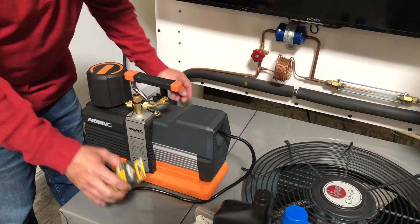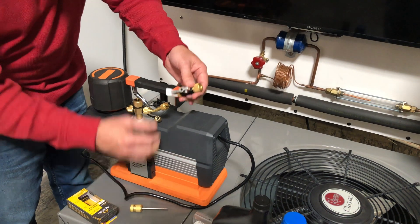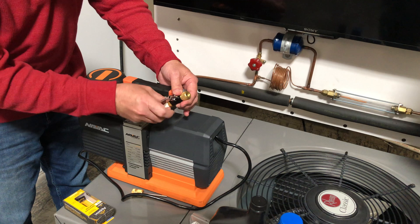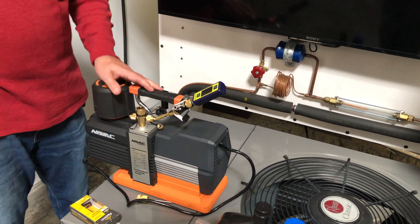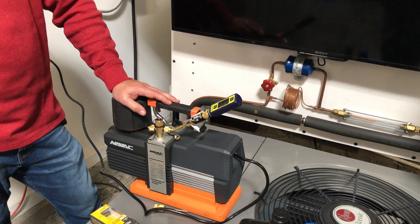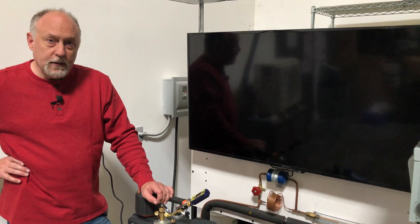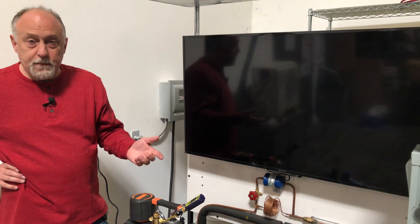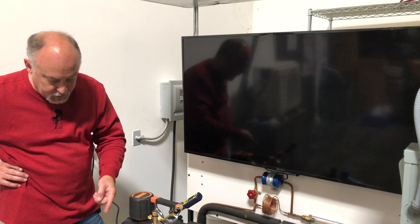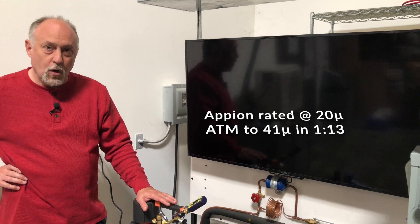I'm going to kill the pump for a second and put an Appion core tool in line — brand new out of the box. We'll pull it back down again. Ultimately we're going to lose some vacuum because I'm including more components and increasing surface area for desorption, which means this thing's wet. Appion rates their core tools as vacuum-rated at 20 microns, but this may not achieve 20 microns right away because of the leak rate it has to overcome.